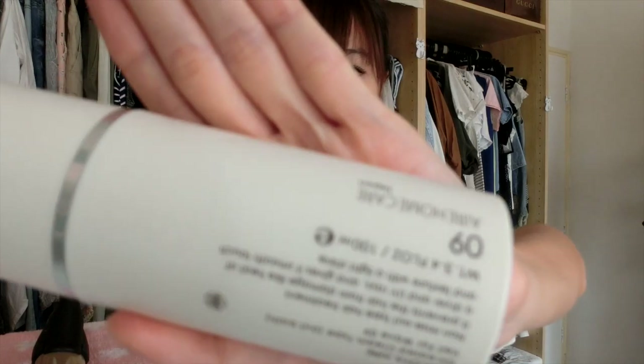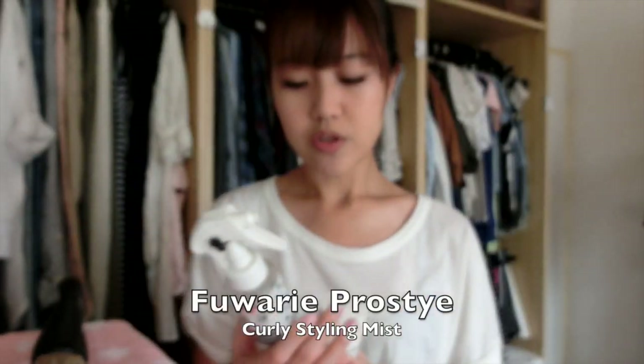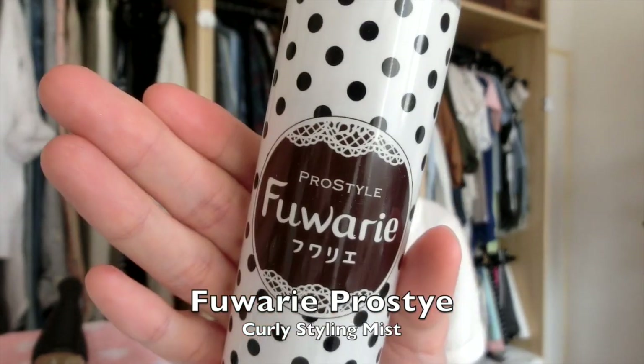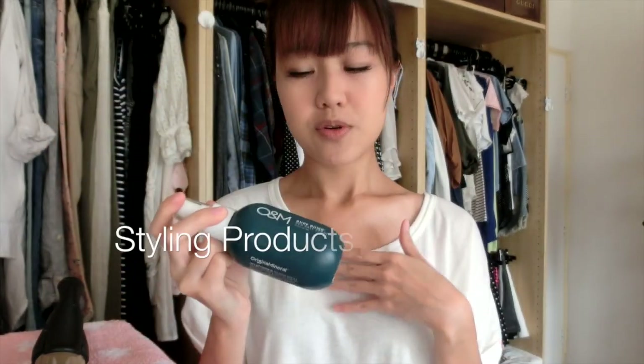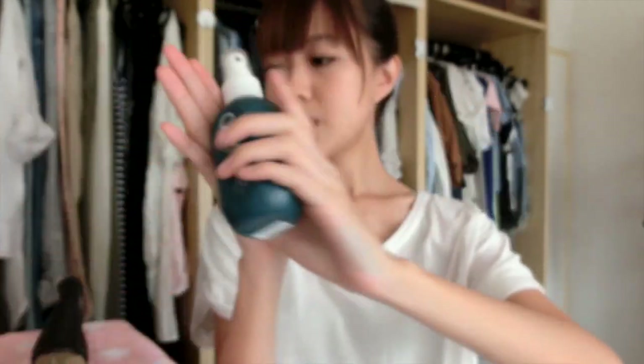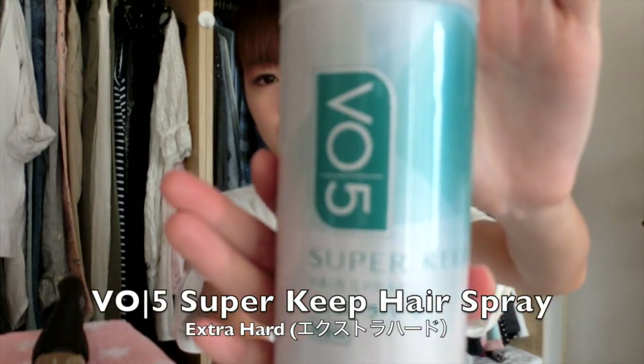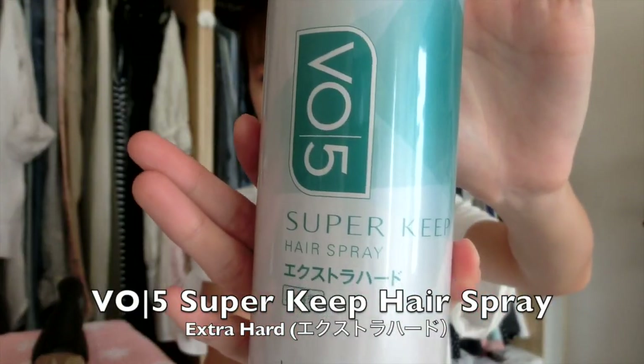For products, you can use either a cream — this one is by Mukota, or you could also use the one by Fuari. I personally use the OM Sea Salt Spray, and I also use the V05 Hairspray as well.